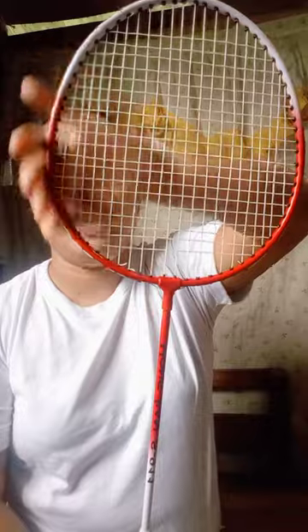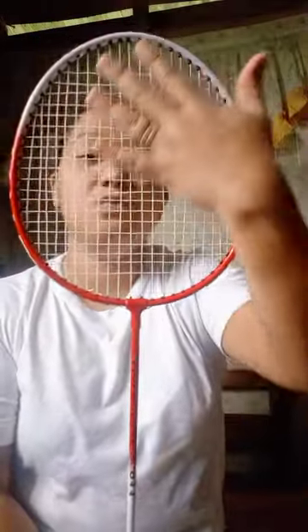For the first equipment, we have the badminton racket. The parts of the badminton racket — this one is the head, and this one is the string part.